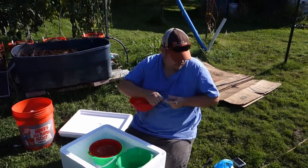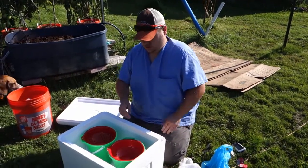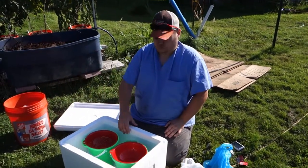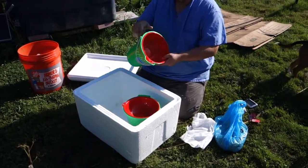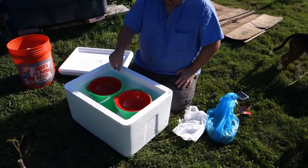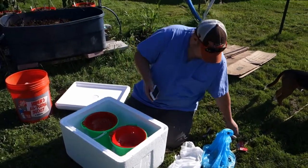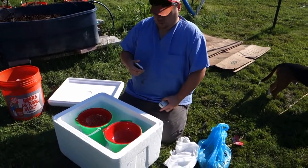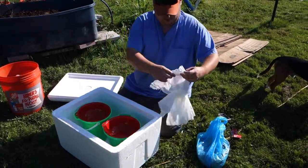We're melting wax today using a little solar oven. We have this cooler, and we went to Dollar Tree and got some sand buckets and colanders that fit right inside. We're throwing in a thermometer so we can see how hot it is in here compared to outside, and we'll take some cheesecloth to filter the wax.